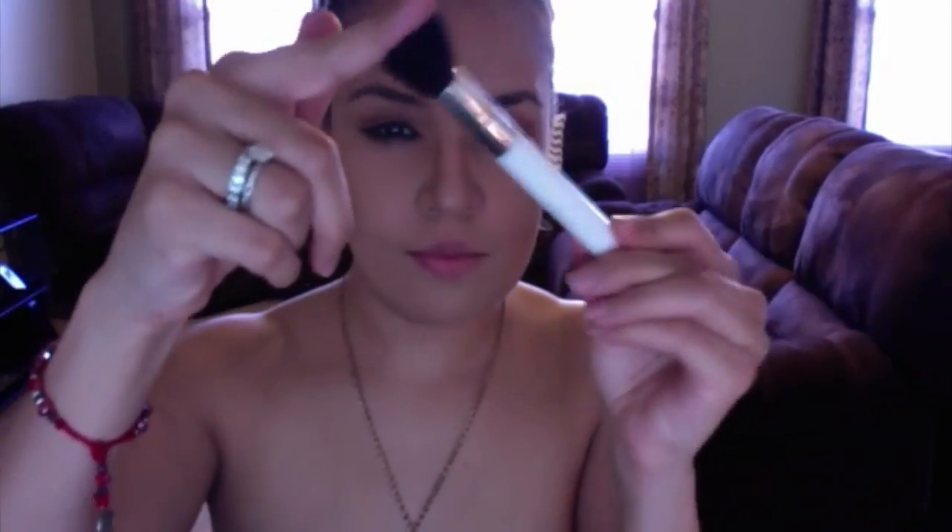Here I have another Real Techniques foundation brush but I use this for my contouring. I'm contouring my cheek, making a line first. I'm also contouring my nose because I have a little button nose — a little chubby nose — so I like to slim it down with a little bit of matte bronzer. Here I'm using a Sonia Kashuk brush that's small and fluffy to get into those places.